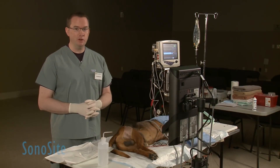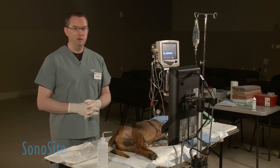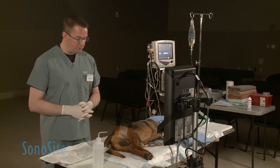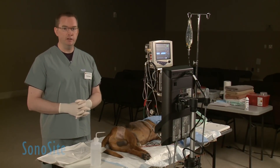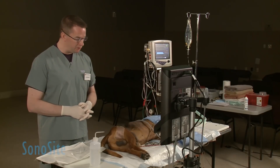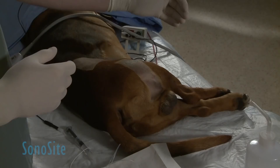Welcome — today we're going to be doing a demonstration of an ultrasound-guided sciatic nerve block in the dog. This procedure is used to provide local anesthesia, regional anesthesia, and post-operative analgesia for procedures typically distal to the stifle on the dog.